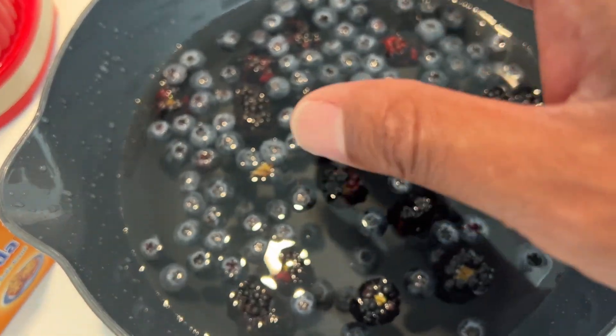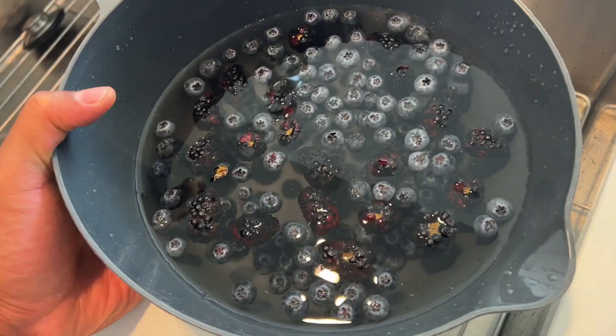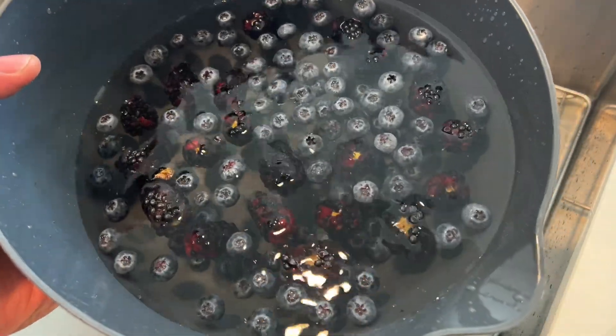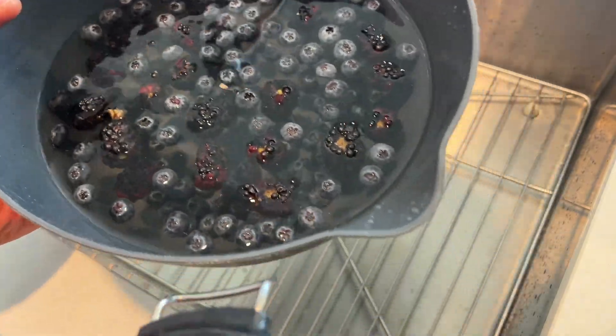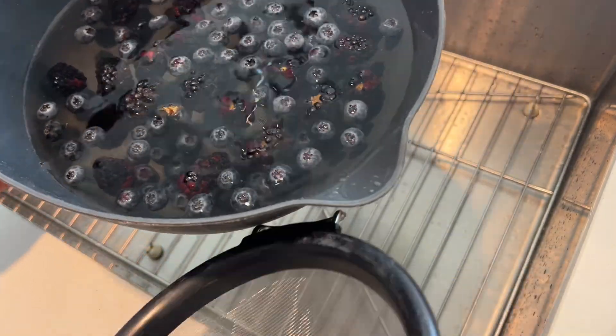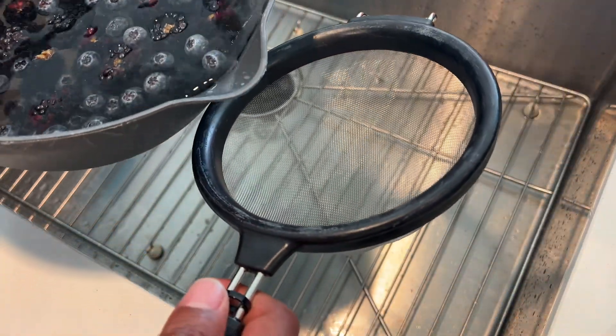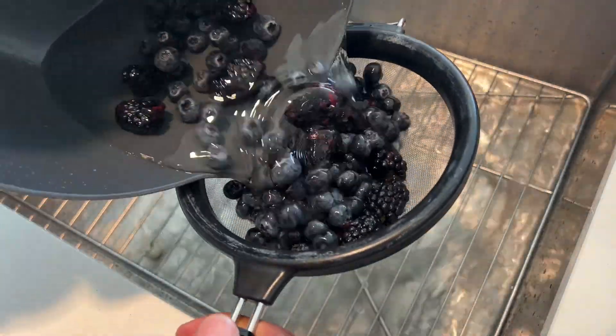So I'm going to let this wait for 10 minutes, and then I'm going to go ahead and drain it. After about 10 minutes, you'll want to go ahead and strain the fruit. I have the fruit that's been soaking in the baking soda solution, and I have a strainer right here. I'm going to pour the fruit into the strainer.